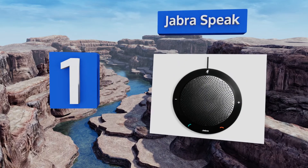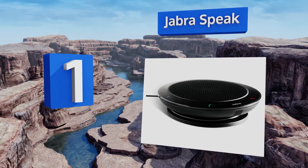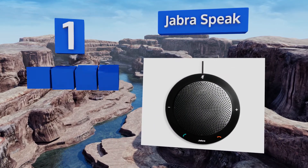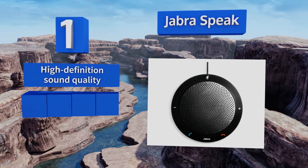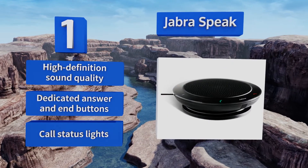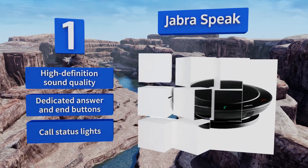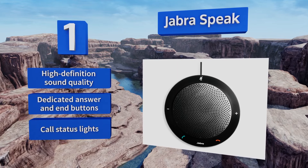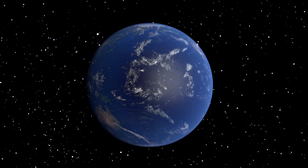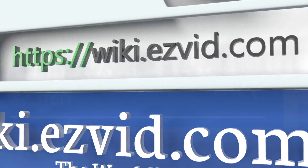Coming in at number one on our list, make clearer calls on Skype and Lync with the Jabra Speak. Its external ringer will alert you to a call even if your computer speakers are turned down, and its headset port lets you have more private conversations. It has integrated cable management for tidy desks, offers high-definition sound quality, and is equipped with dedicated answer and end buttons and call status lights.